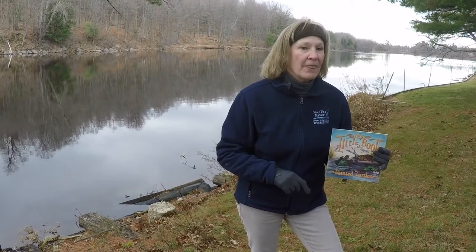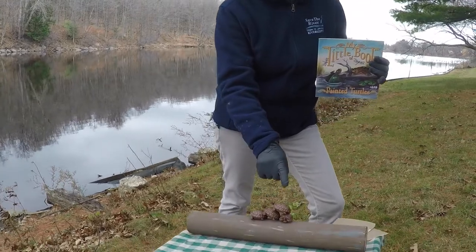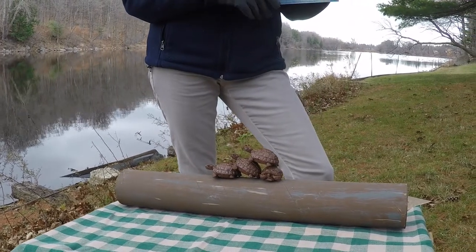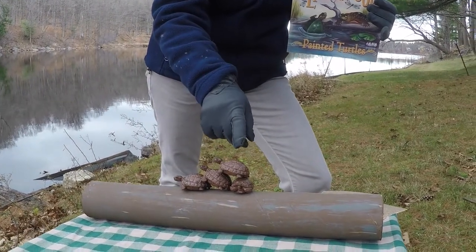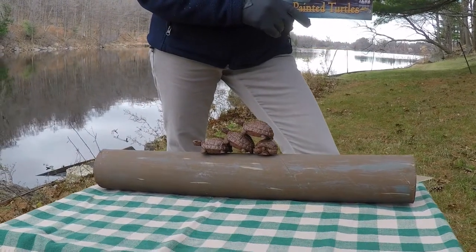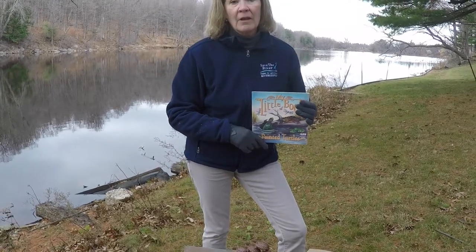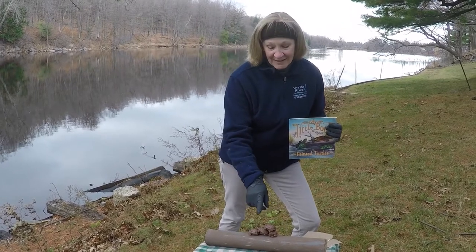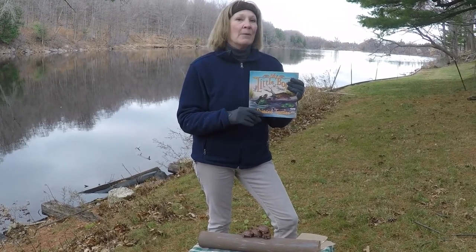I wanted to show you one more fun thing before we start story time. I have a model here of a log. Look at how the turtles are piled together on each other. They do this because they are constantly working to be the top turtle, to get as close to the sun's rays as possible. Basking in the sun, they collect the UV rays for their shells, and it also protects them from infection. A bale of turtles is a group of turtles.